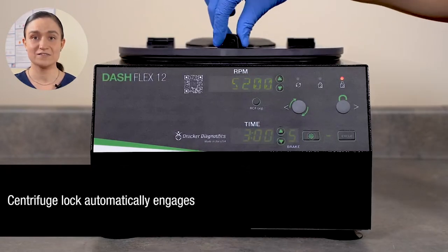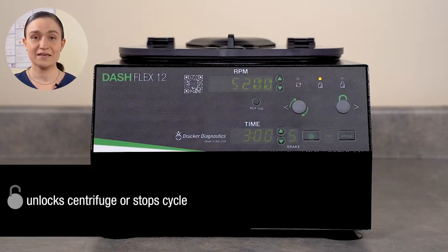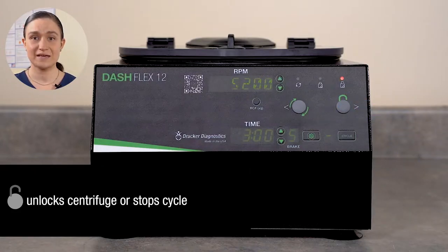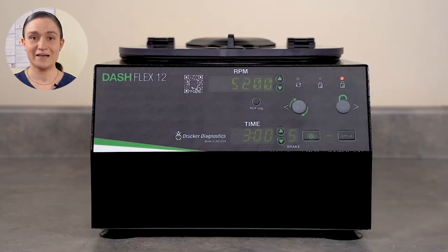The lid will stay unlocked for 60 seconds — one minute. After that, it will lock again. If the lid is locked, you can unlock it with the Stop Unlock button. If the centrifuge is running, this button will stop it mid-spin. If it's not running, this button will unlock the lid.